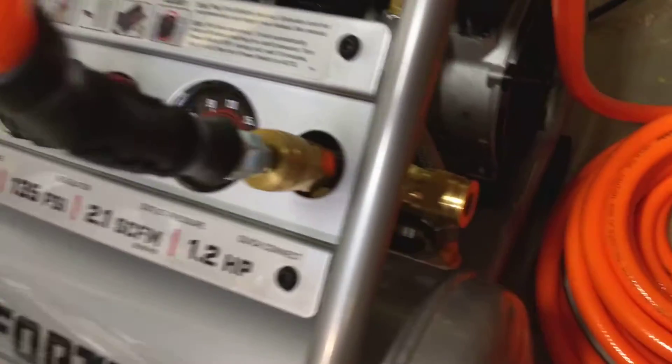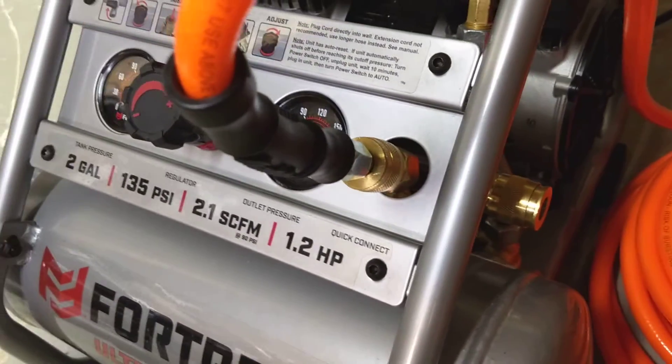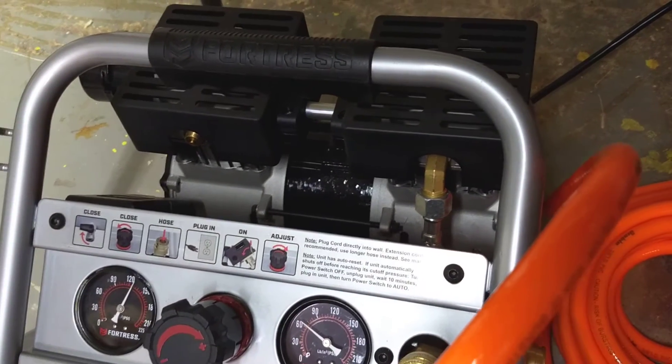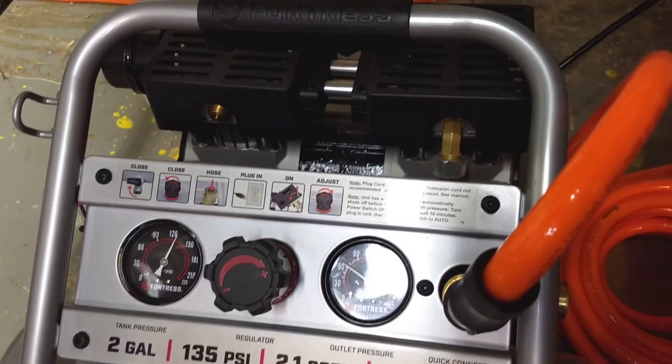I really like that it has two quick release fittings — they're easy and they seem well made. No complaints at all. It says that it gets hot, but I haven't found that to be true in use. It's a little heavier than my other hot dog compressor was, I think maybe because it has better muffling on it.